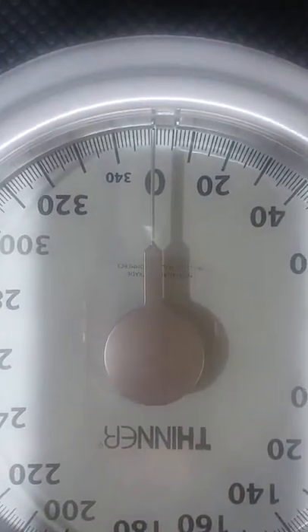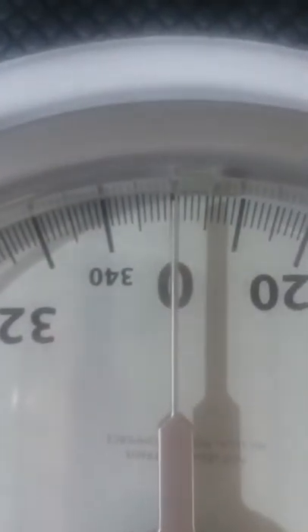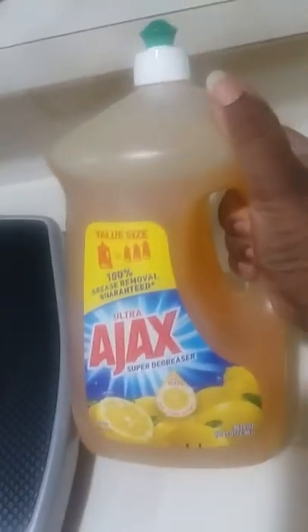One of the things you should remember to do is weigh yourself every day. Once you've calibrated the scale — this one looks pretty calibrated. If everybody can see, it's on zero. Does everybody agree it's on zero? No fakesies. And so this is my dishwashing liquid.